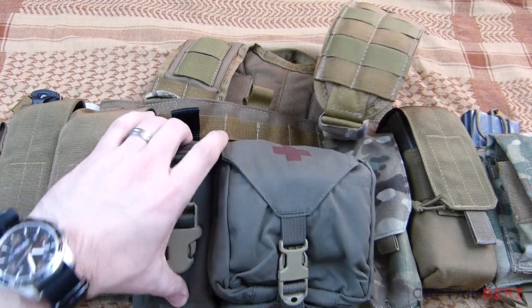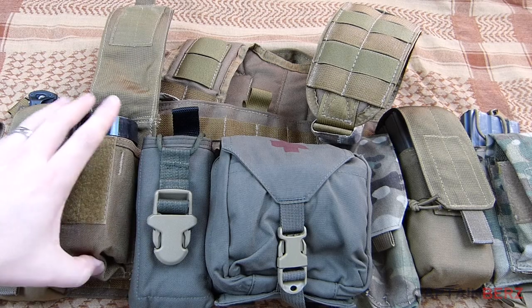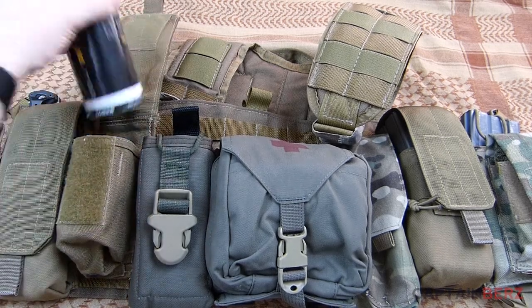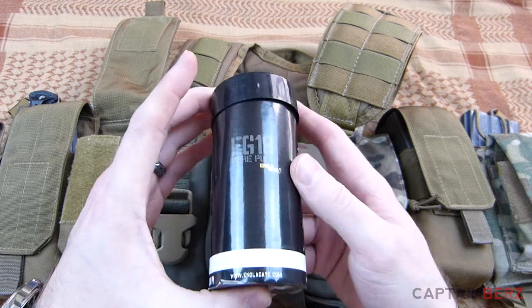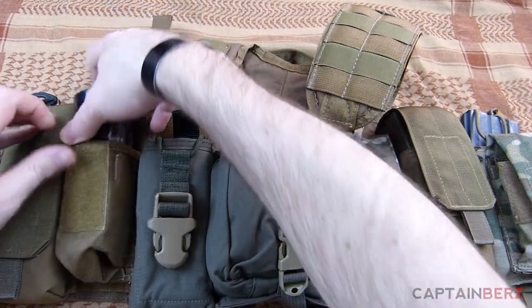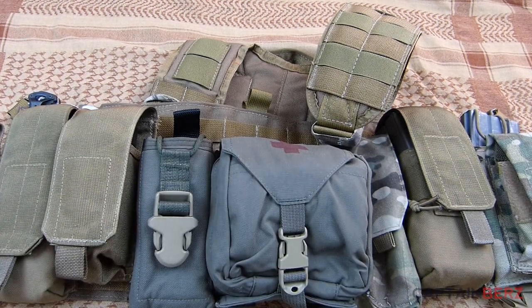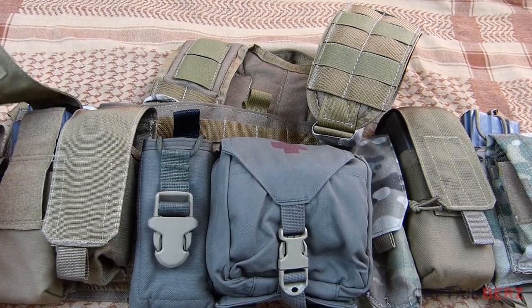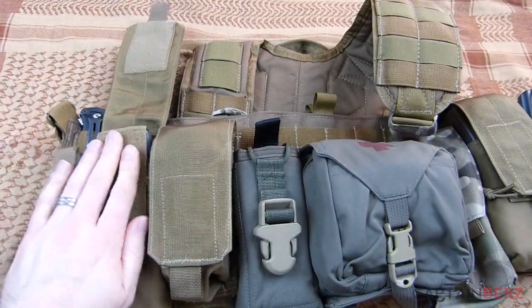On the side I've got a radio pouch which currently has a tourniquet in it, and a smoke patch right here. We just did a video on these — the Enola Gay EG18 smokes. They work really well, pretty cold to the touch, and they work exceptionally well for the price and the fact that they're readily available at pretty much any paintball store.